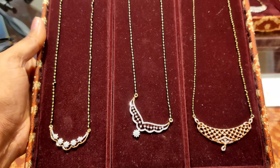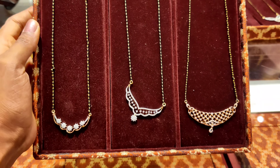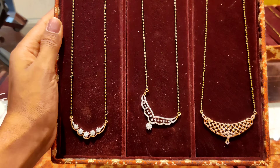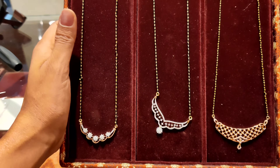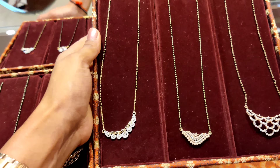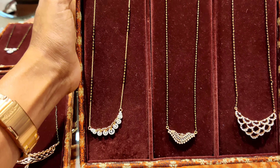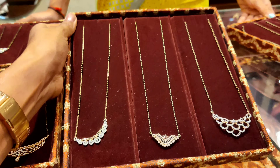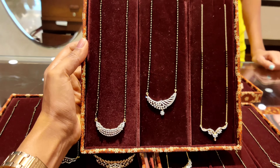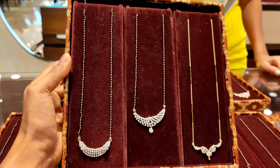You can see the next one — it is a diamond piece, so it is going to be 18 carat. We have a box like this, so if you like this, you can see this box in Tanishq. The design is very good and you can choose from 50,000 onwards for any design. The next box is also very beautiful, and the price depends on the diamond.